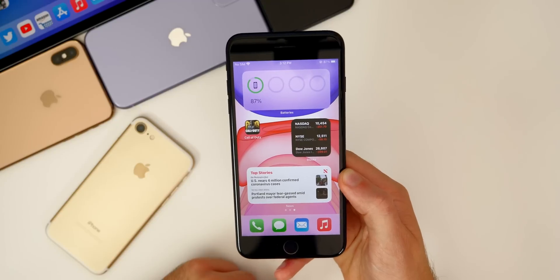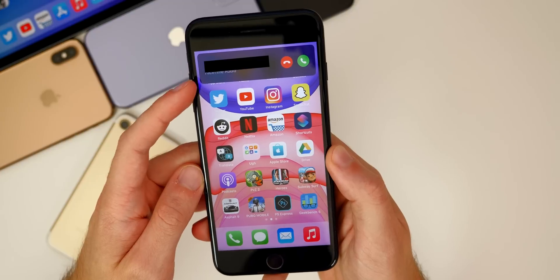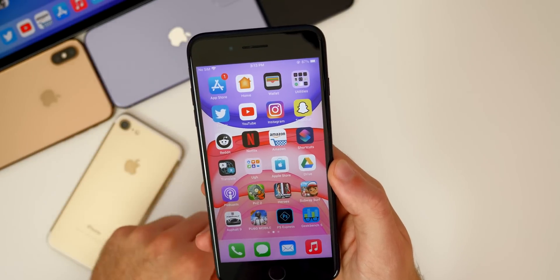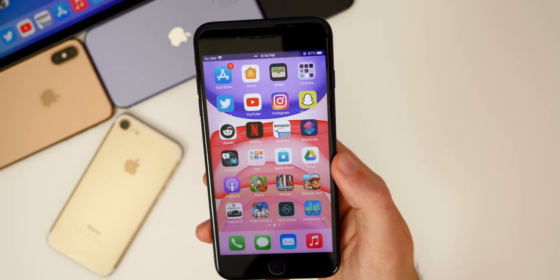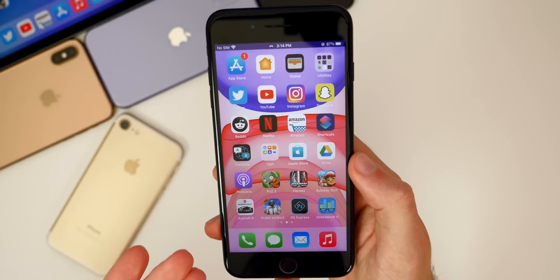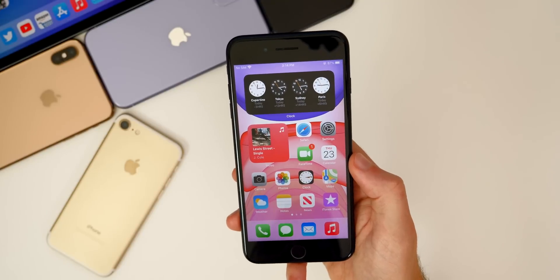We also have a new incoming call UI. When you're getting a phone call, it does not take up the entire screen — it just appears up top as a little banner. That is what the new incoming call UI looks like. You can also swipe it up, and then it kind of ignores the phone call — you don't hear the ringing noise anymore. You will see a little indicator up in the status bar showing that it's still ringing until the other person hangs up. So really nice, a lot less intrusive here in iOS 14.